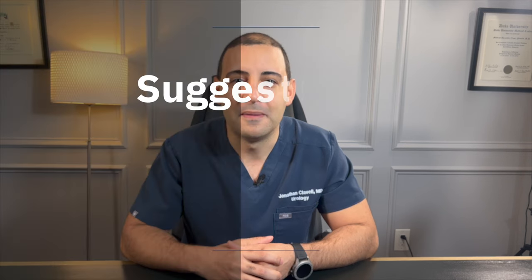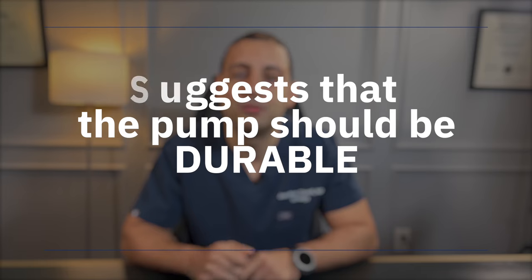That is, if someone were to cycle the device three times every day, the pump would last 52 years. It is important to remember this was done in the lab and does not mean your pump will last 52 years in real life, but this suggests that the pump should be durable.